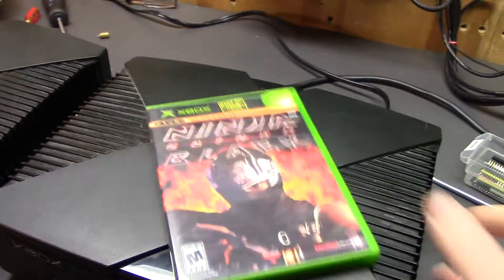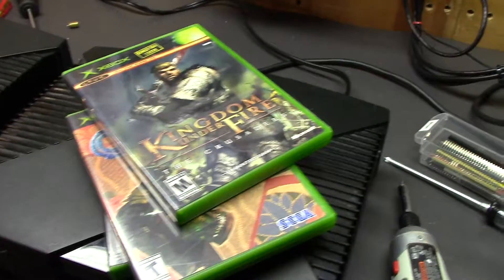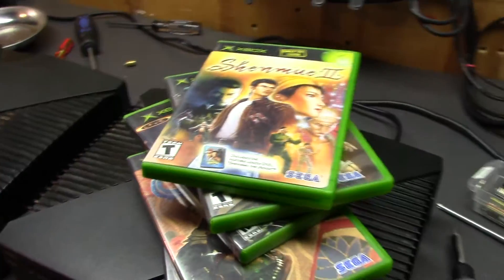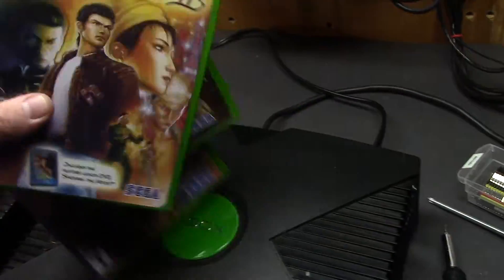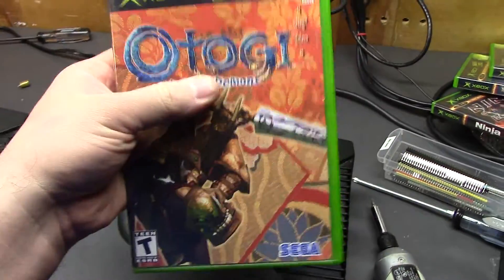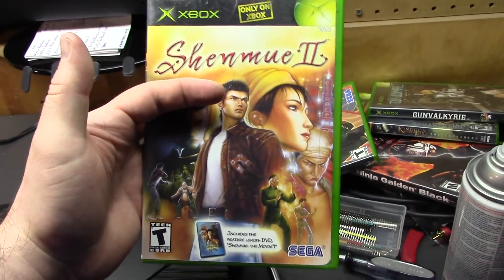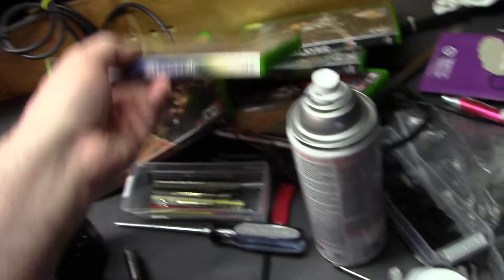Things like Ninja Gaiden Black, the Otagi series, Kingdom Under Fire, Gun Valkyrie got its start here, and who can forget Shenmue 2 — all of which are Xbox exclusives. There are quite a few more excellent games too. It's kind of a console that doesn't get a lot of love, but it's actually great to collect for now since most of those games were two or three bucks. Otagi was probably the most expensive — maybe ten bucks. Shenmue 2 complete with the extra movie DVD was maybe 20 bucks off eBay. Super cheap to collect for and you get some quality titles.